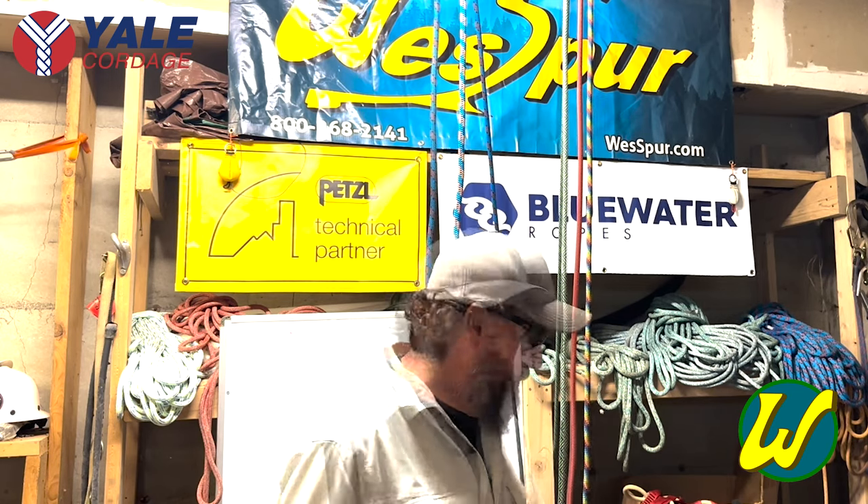Hi everybody, how's it going? So we're going to talk today about Yale climbing lines that we have available at Westford Tree Equipment. Yale has a great reputation in the tree climbing community. Their lines are heavily used across the nation — they're great ropes.